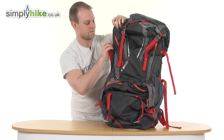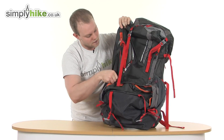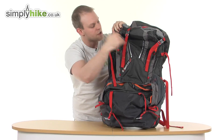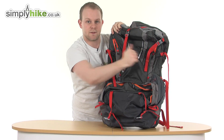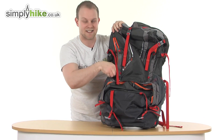Coming up at the top, just undo that. There's another zip here — pull that down. It's something of a security pocket that allows you to get into the front of the bag. There's an equivalent zip on the other side as well, so this access goes right across the bag — a really great size and nice and easy to get to.